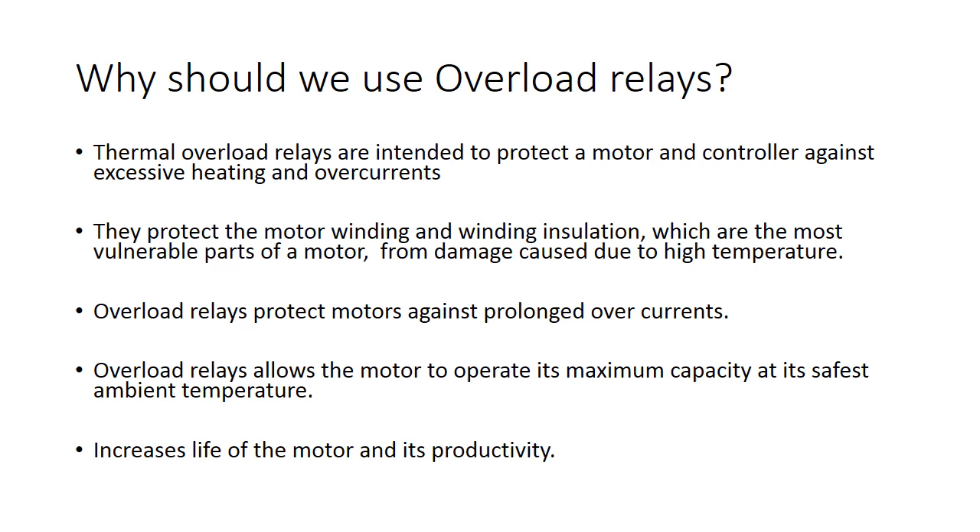Being a thermal model of a motor, the thermal overload relay will produce a shorter trip time at a higher current. Similarly, in a high ambient temperature, a thermal overload relay will trip at a lower current, or vice versa, allowing the motor to be used to its maximum capacity in its particular ambient temperature, if the motor and overload are in the same ambient.